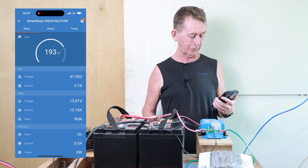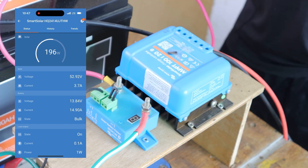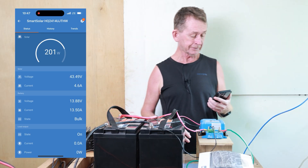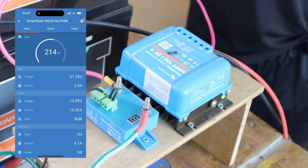When I unplug the solar it's not charging anymore, but if I leave it like this for a while it will go back to float charge. So that's my review of the Smart Solar Charger by Vitron — this is the 20 amp model.